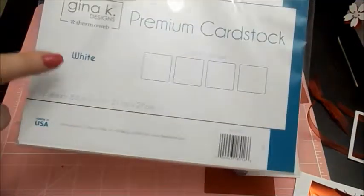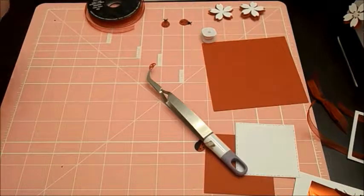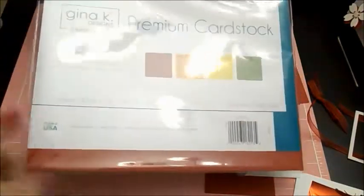I'm using some of the white Gina K premium cardstock and it's 120 pound, not 110. I love heavy cardstock - most everything I do I use heavy cardstock on. I will use 65 pound like you get at Michael's or Hobby Lobby for layer panels, but I prefer the heavier weights.